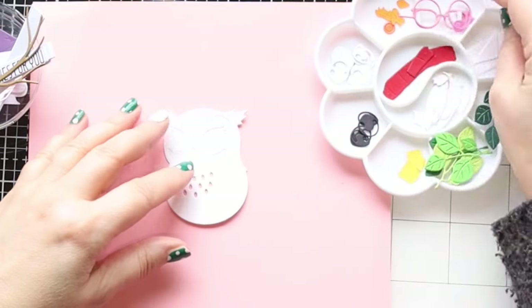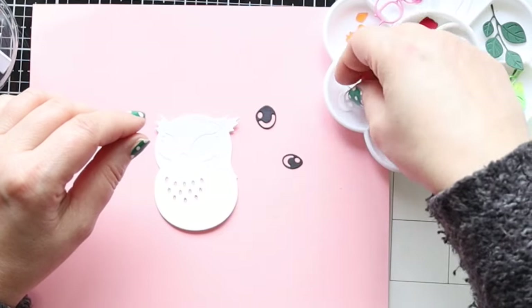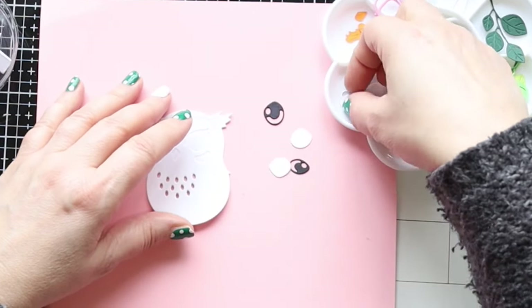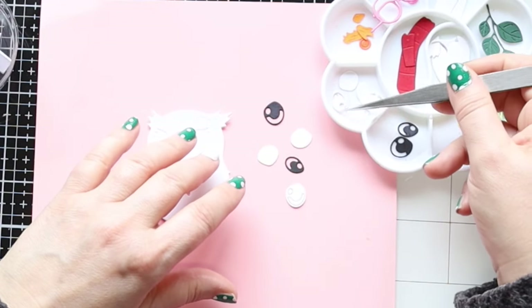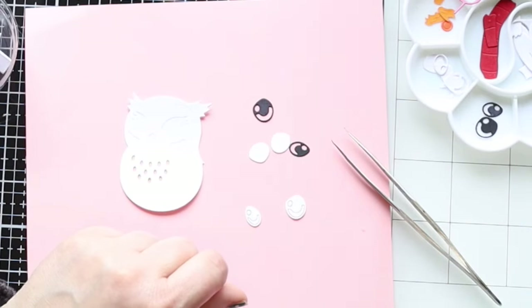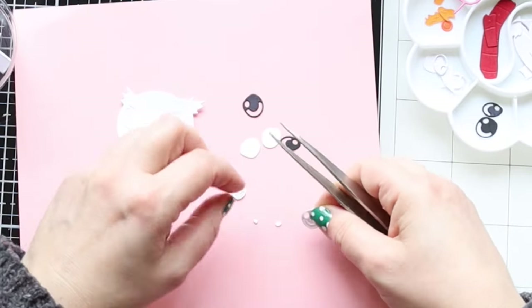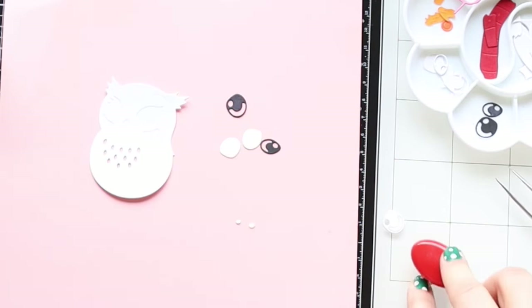Let me go a bit closer. This die set has got tons of little pieces to create our owl and gives you so much detail that basically the card doesn't need anything else. I made five cards in the end so I kept them very simple. Just for the eyes there are already two or three pieces - one I die cut out of black and the other two out of white.